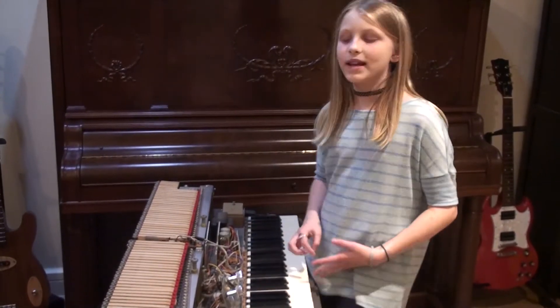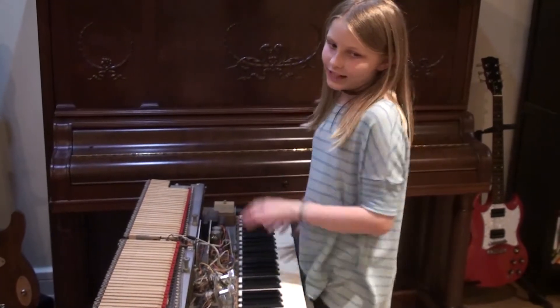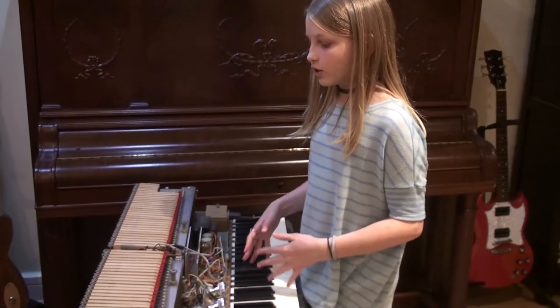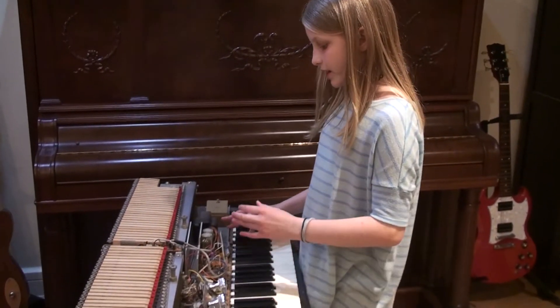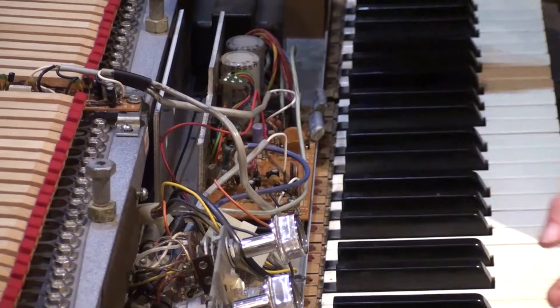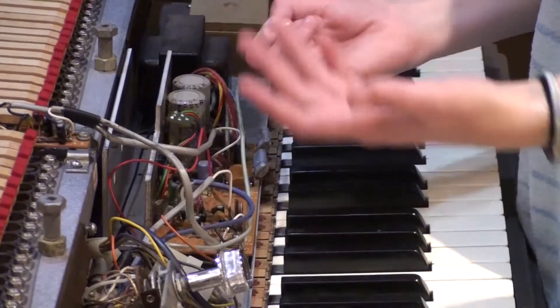Just like a guitar, our piano has a pickup, which changes the vibration of the metal into an electronic signal. The signal is then amplified into our amplifiers, which are the only electronic part. So that's why it's called an electronic piano.